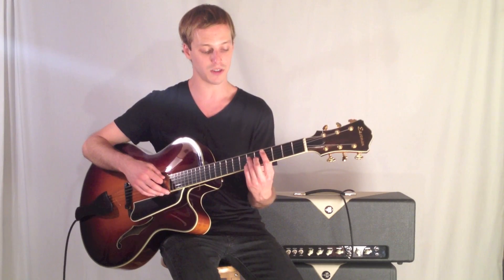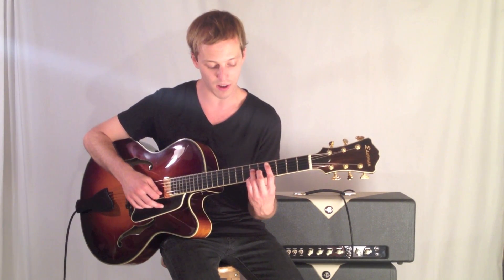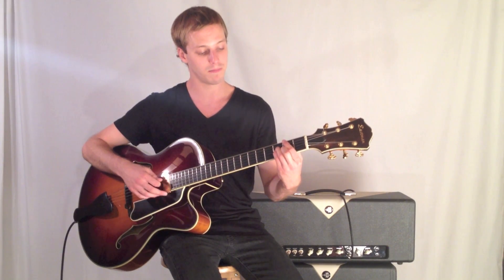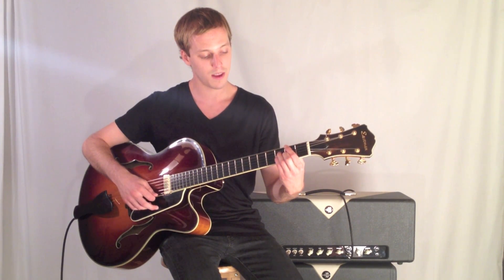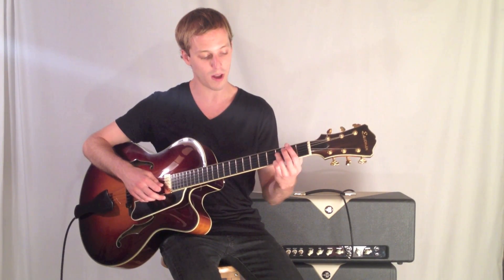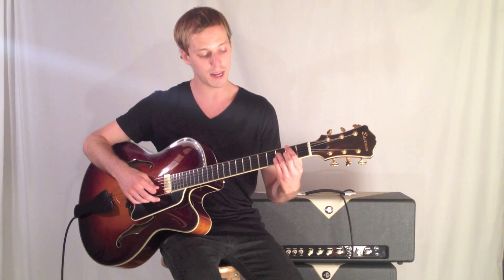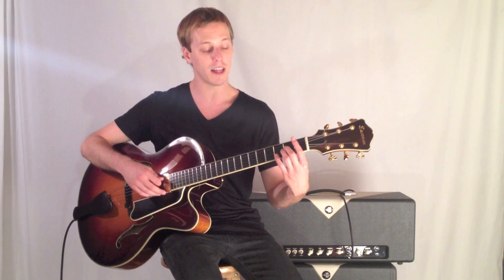D flat major 7, which is frets 4, 6, 5, 6. Then G flat major 7, frets 2, 3, 3, 2. And then finally ending on your home key, F major 13.